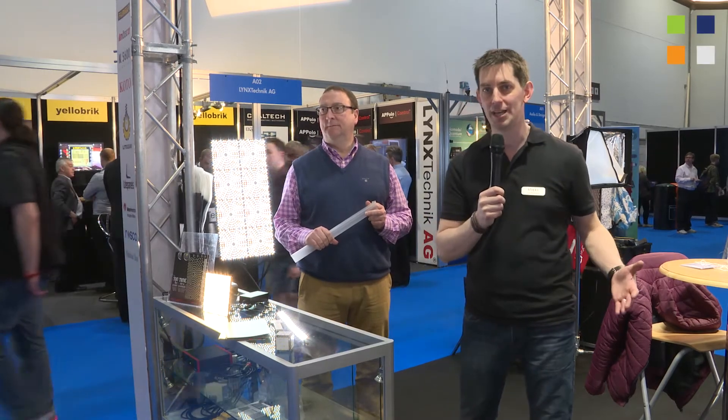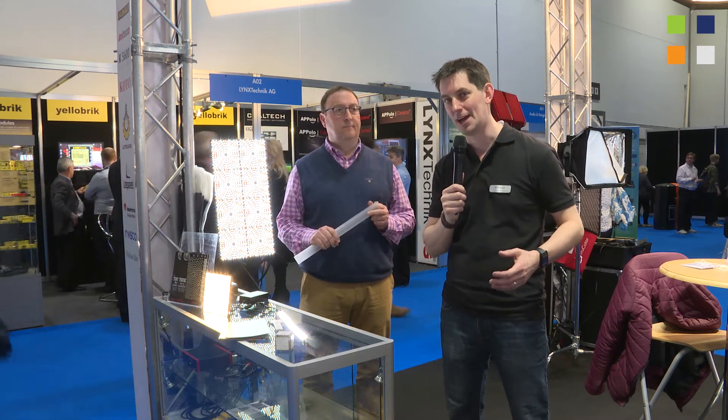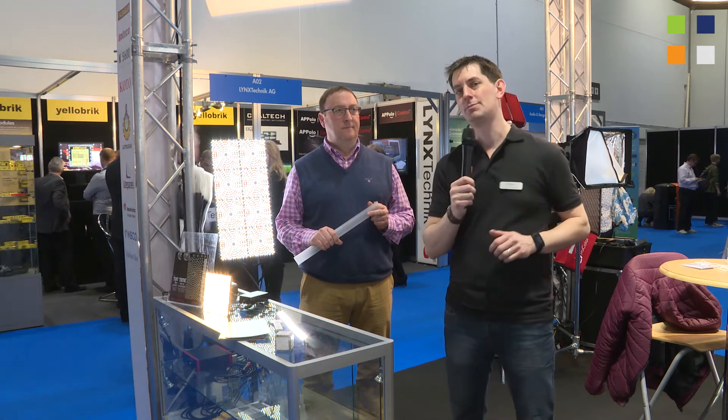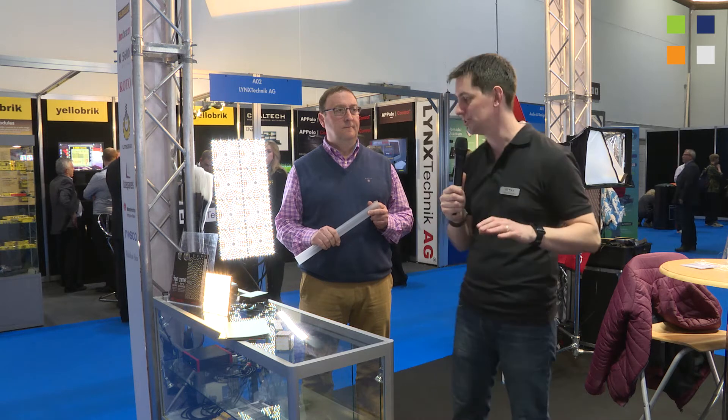Well, I'm here at the LCA stand — that's the Lights, Camera, Action stand — here at BVE 2015. We're doing a load of videos here, so have a look at the links below and you'll see the whole list of them. Have a good look around and see what these guys can do.